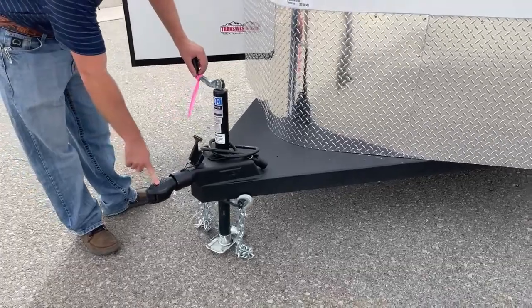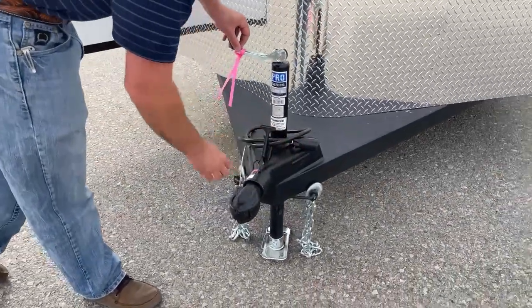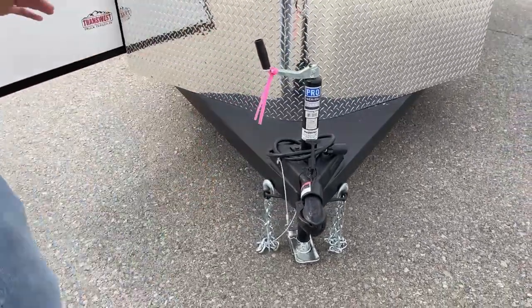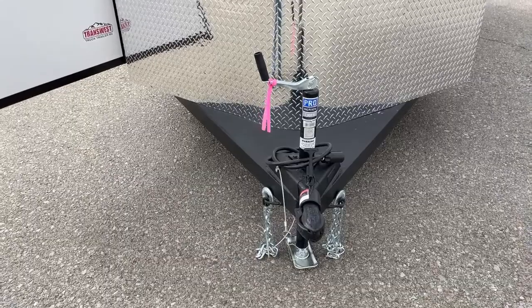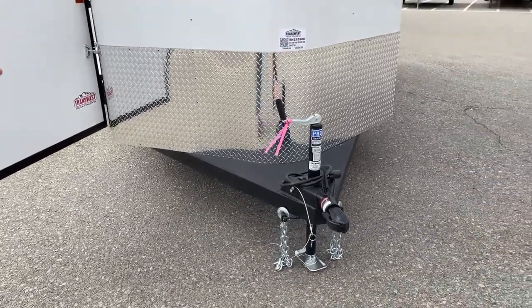Up here you have your two and five-sixteenths ball, your seven-pin connector, your safety chains, and your breakaway cable down here. It is just a manual jack, but we can 100% put on an aftermarket electric or hydraulic jack on this trailer if that's something you guys wanted to do.